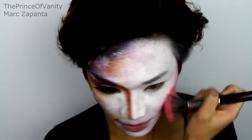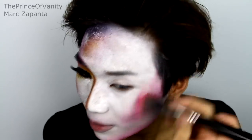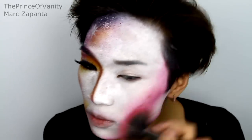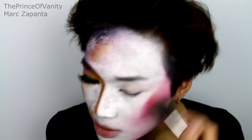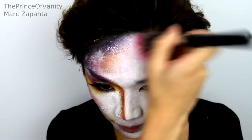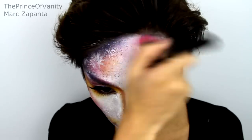I'm contouring the cheekbones now. The face paint is cracking, but that's okay — it will be hidden by the rest of the makeup. We're applying the pink as a contour blush, so just blend that up towards the cheek from the cheekbones. You don't have to be super precise at all. Blend it into your temples and into the centre of the forehead, keeping the centre of the forehead white.